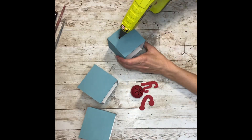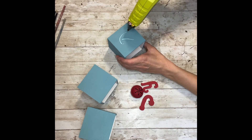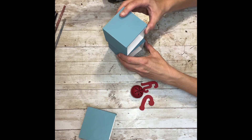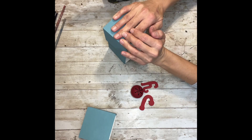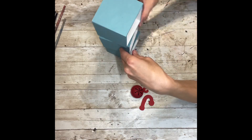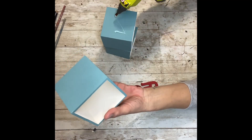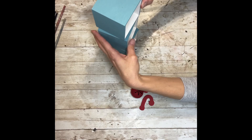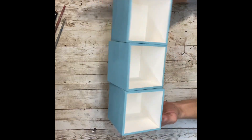Once I had the letters all painted and set aside to dry, I'm going to hot glue the boxes on top of each other in a staggered manner — one facing one way and the top one facing another way. They're just a little bit staggered, not huge, but enough to notice. I'm just going to use hot glue for that.